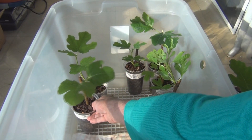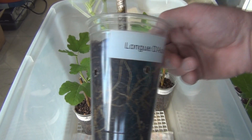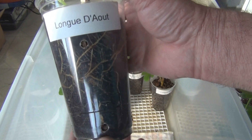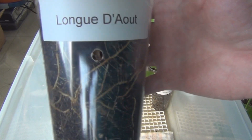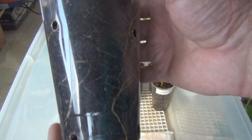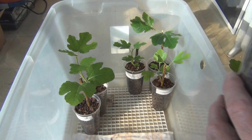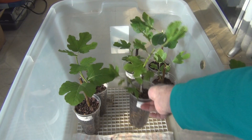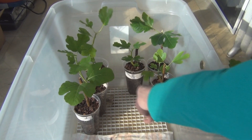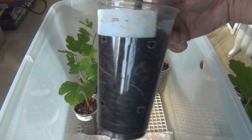I thought I'd just do an update on the figs I showed you — the cuttings I showed you last on the 23rd. The roots are really slung out. Some pretty nice roots there. I'd have to make a pretty drastic mistake at this point to lose these cuttings.